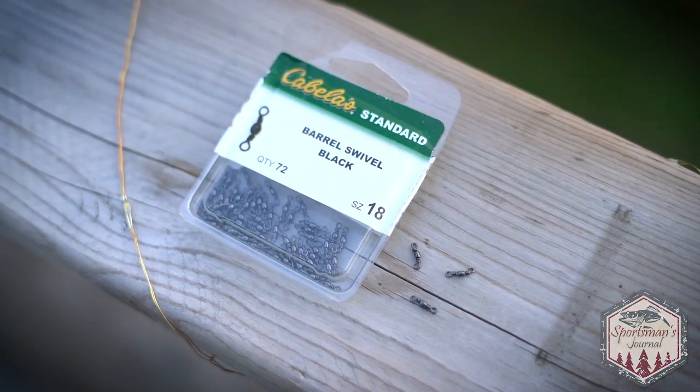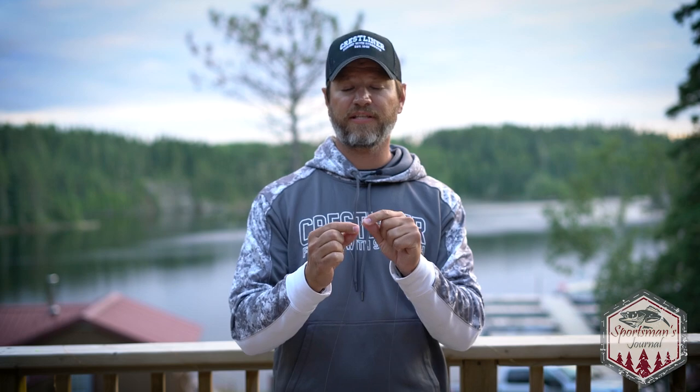What you want to do is start off with your line coming out of your reel and tie a barrel swivel directly to it — I got that already done. That barrel swivel is an 18, so you want to go small. The point of the barrel swivel is to prevent line twists, but you don't want your leech, minnow, or crawler to be spinning all the time, so that barrel swivel prevents line twists and gives a more natural feel for the lure.